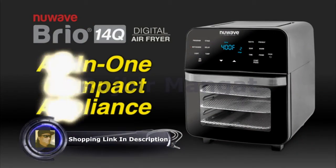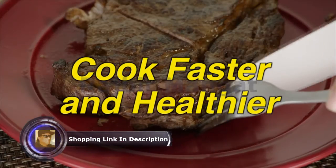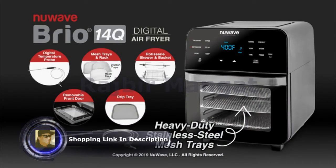This is your all-in-one compact countertop appliance. Now cook your favorite food faster and healthier than ever before with the all-new Wave Brio 14-Quart Digital Air Fryer.